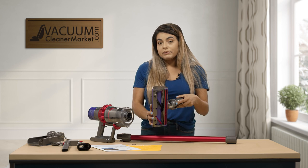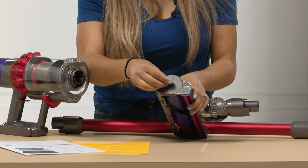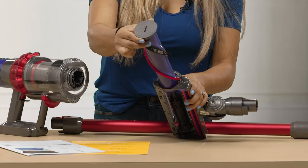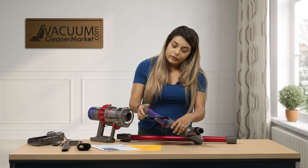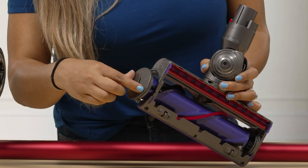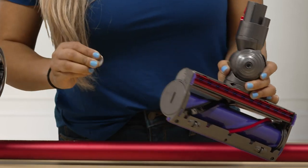Another nice feature about this model is that on the carpeting head, you can remove the brush roll. To do that, you're going to need a quarter. Go ahead and stick the quarter in the little slot, push to the left, and the brush roll will pop out. You can completely pop the brush roll out and clean up any hair — I have extremely long hair, so I know it wraps around and it can be a bit of a challenge to get that hair off. So you can go ahead and remove it, then to pop it back, push all the way down and make sure this line lines up with the end of the brush roll, and go counterclockwise.